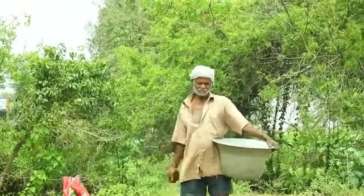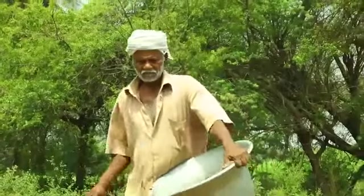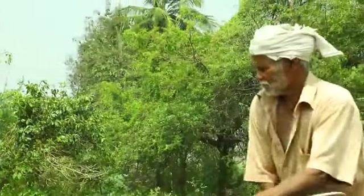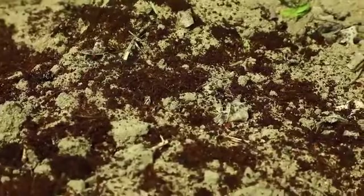Coir pith is particularly useful in places where drought is common, especially if the soil is sandy. Well decomposed coir pith can absorb five times its weight in water. So when applied to the soil, the soil holds water much better.